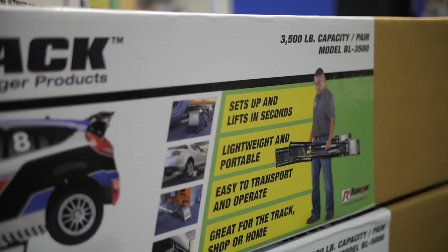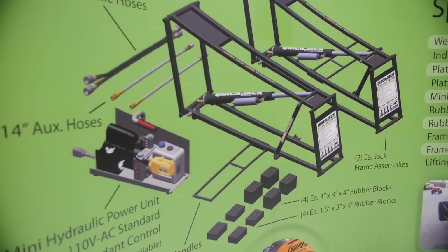I'm Paul Huizinga. This is Joel Maldonado. We're at the 2014 PRI show and we're taking a look at a product called QuickJack. How would you describe this? It's actually a quick portable jack for the racing community that's out there.